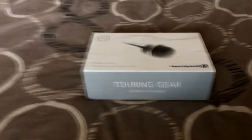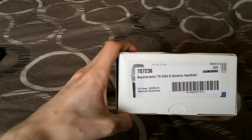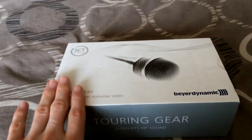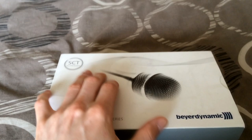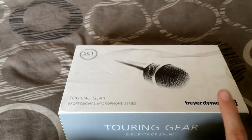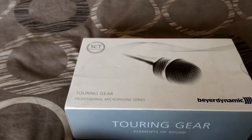Anyway, let's go ahead and do the unboxing. This is, again, the Behringer TG V30DS Dynamic Handheld Microphone, as you can see on the side. On the front here we have a nice picture — I love it, it looks very professional. It shows a mixer with some wavy effects, the brand name, and it says 'Touring Gear,' indicating this is a touring gear product line.